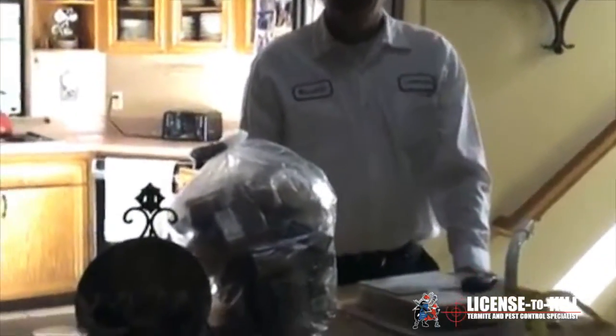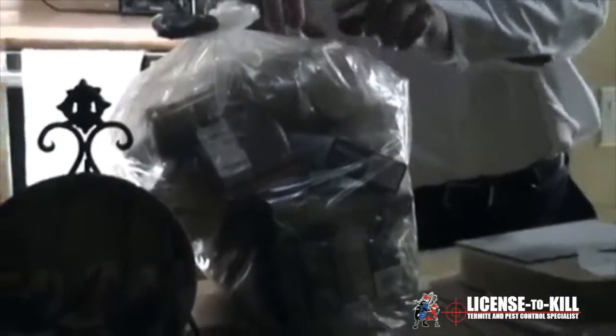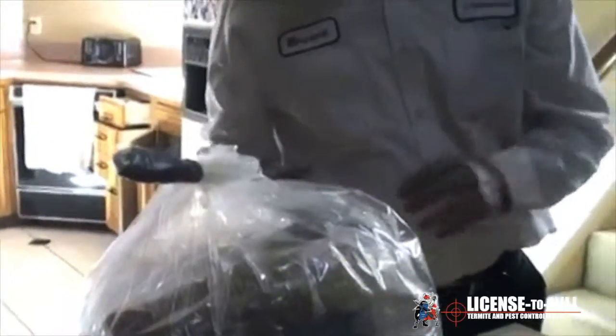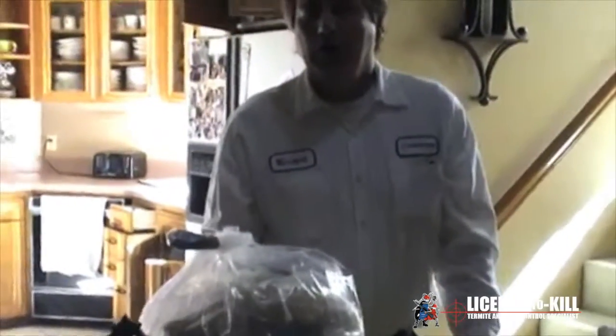These are the food items that have to be double bagged. You can see how one bag inside is twisted, turned, and taped, and then the second bag is twisted, turned, and taped on top of that. It's best to put one bag inside the other before you start putting food in. These are special Nylofume bags that our inspector will provide during the fumigation prep. If you need more, we're always happy to come back and give you additional fume bags.